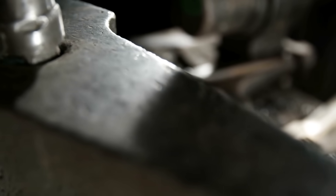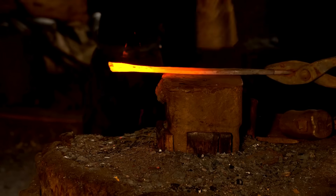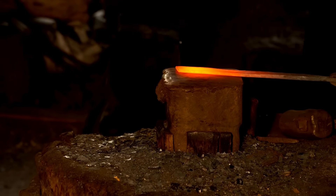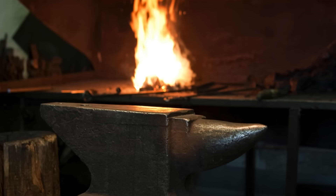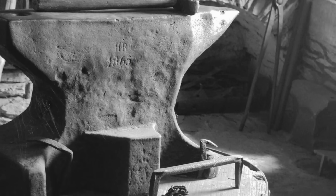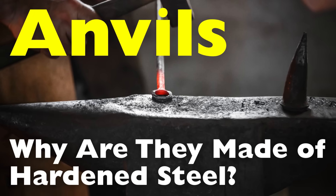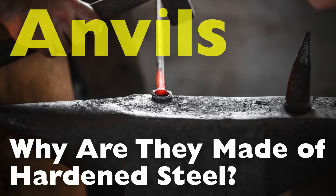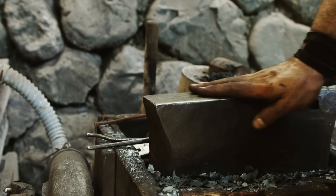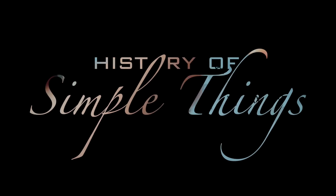Anvils have been an essential tool in blacksmithing and metalworking for centuries. These massive, sturdy blocks serve as a work surface for shaping, forging, and refining metal. If you've ever seen an anvil up close, you'll notice that it has a shiny, hardened surface, usually made of steel, while the rest of the body may be of a different material such as cast iron or wrought iron. But why is hardened steel the preferred material for an anvil's surface? In this video, we'll explore the science, history, and practical reasons behind the traditional use of hardened steel in anvil construction, right here on History of Simple Things.